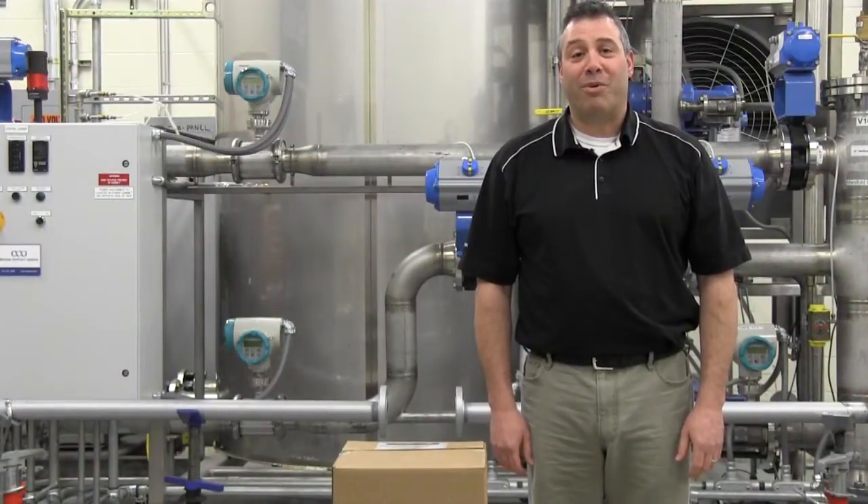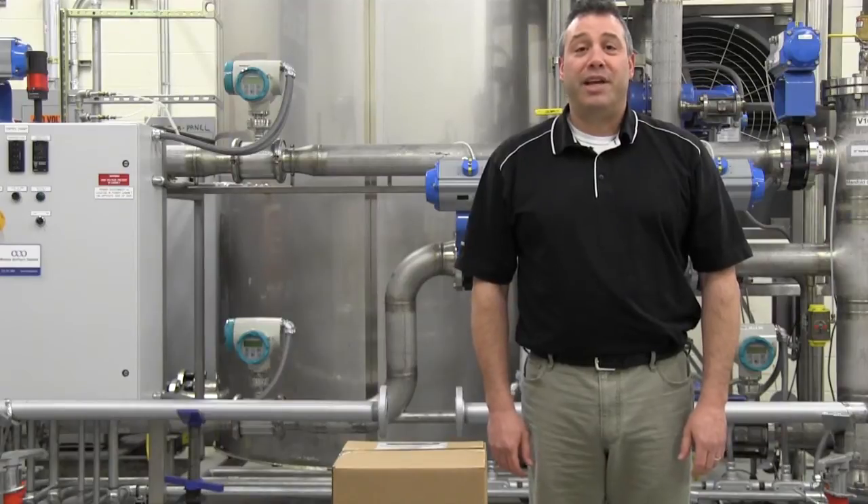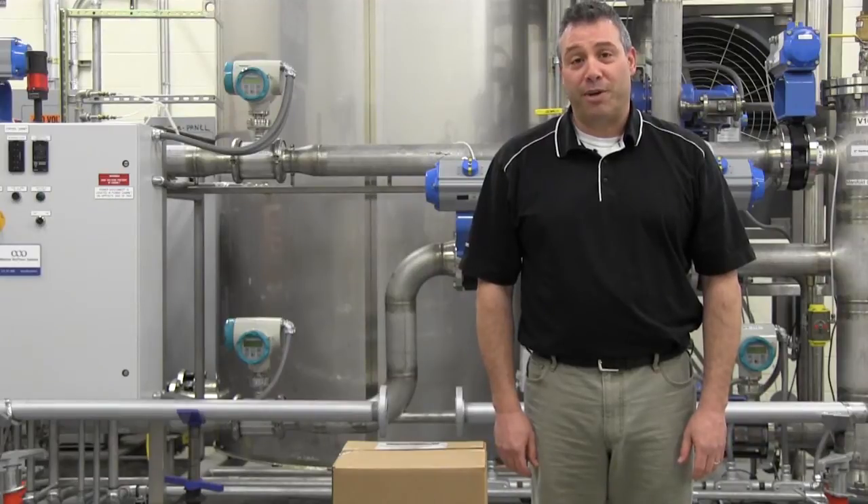Hello, my name is Norm Kramer. I'm an application engineer with Siemens Industry. Today we will be showing you how to install a model MAG 8000 battery-powered irrigation flow meter.